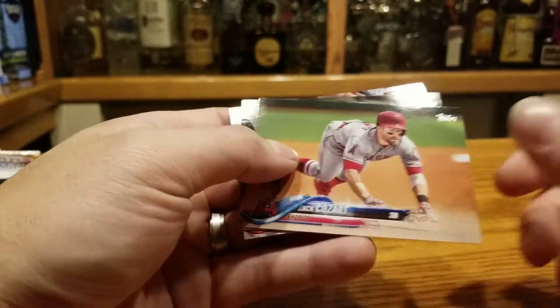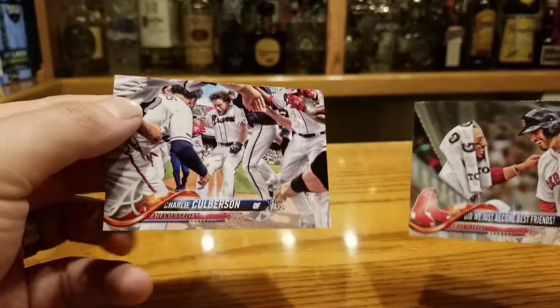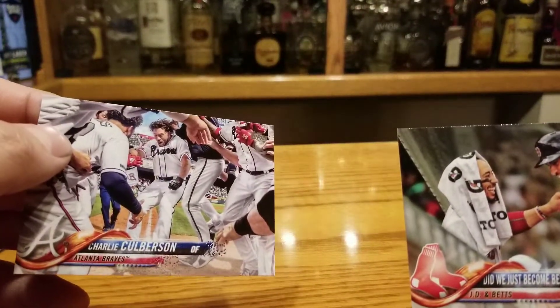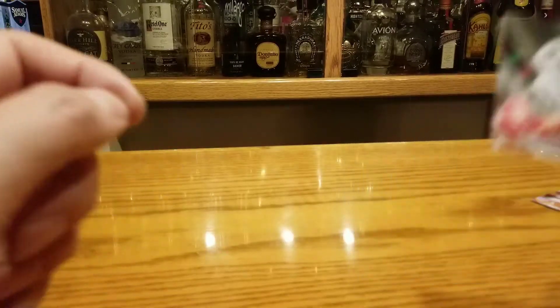Matt Moore, Zach Cozart. Another Did We Just Become Best Friends insert — if you saw our previous video, we broke a pack where we got both of these cards, the Charlie Culberson action photo and the Did We Just Become Best Friends. I guess that answers our question of whether that's a short print or not — I guess it's not. Pretty cool nonetheless.